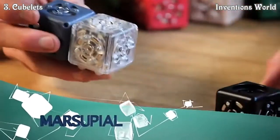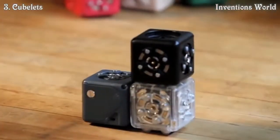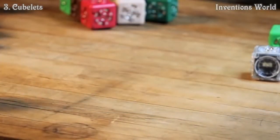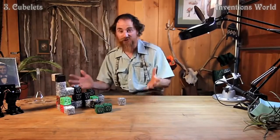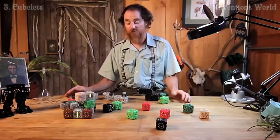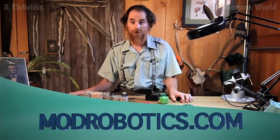The marsupial is like a simple critter, but uses a temperature cubelet instead of a distance sensor — it thrives in a warm environment. Breathe on it and it comes alive. There are a million ways for cubelets to work together. Cubelets are now ready to ship — if you'd like to receive your own set, please visit us on the World Wide Web.